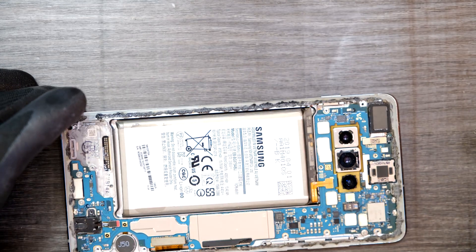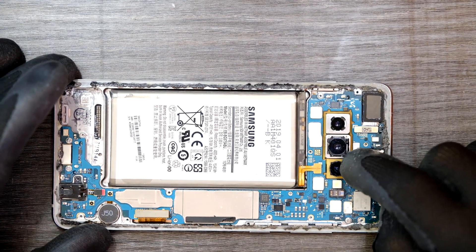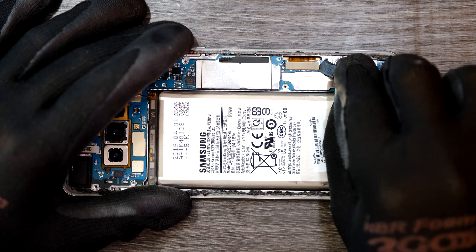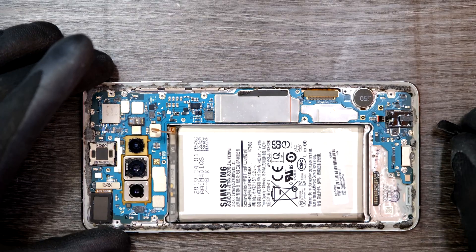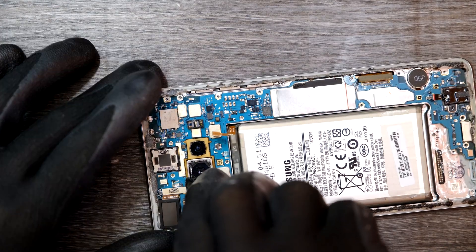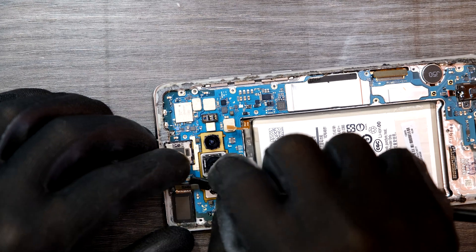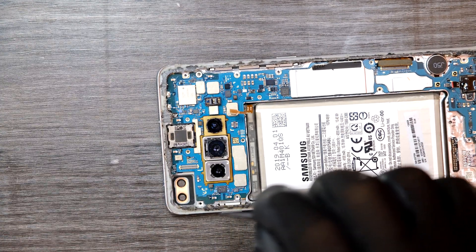What we need to do is pry up this motherboard in order for us to disconnect the camera. Before we go ahead we need to remove these ribbon cables. Earphone jack right there. I already removed the battery connector. One more cable right there — it's a front facing camera.